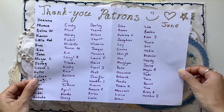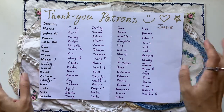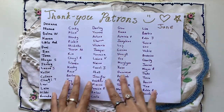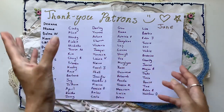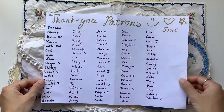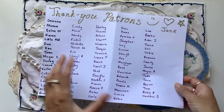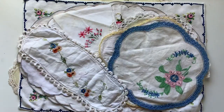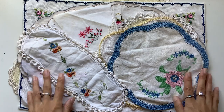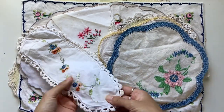This is a big thank you to my June patrons. Every month I will write out a list of who was a patron in a particular month so that I can thank them on my channel and give you a bit of a perk. Thank you so much. If you'd like to become a patron, I'll leave the link below in the description box, and the link to my Etsy shop as well.